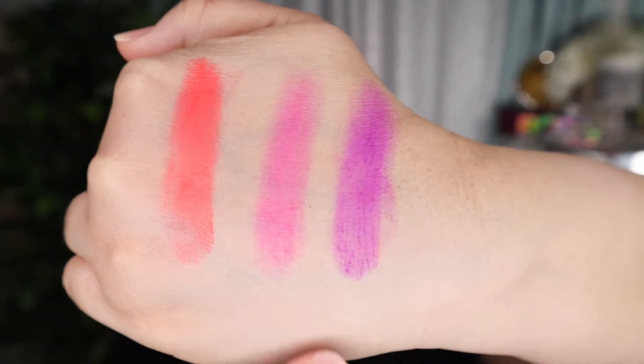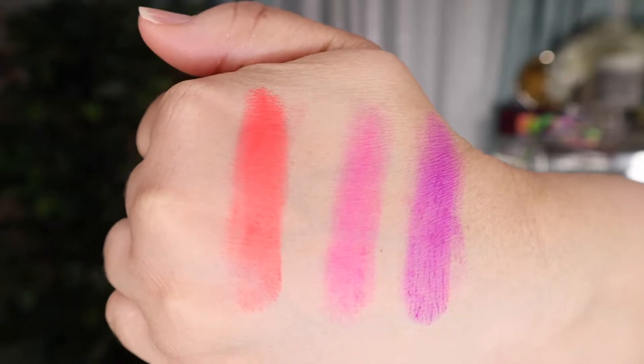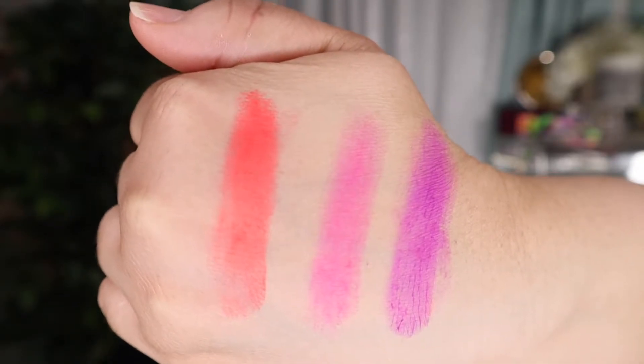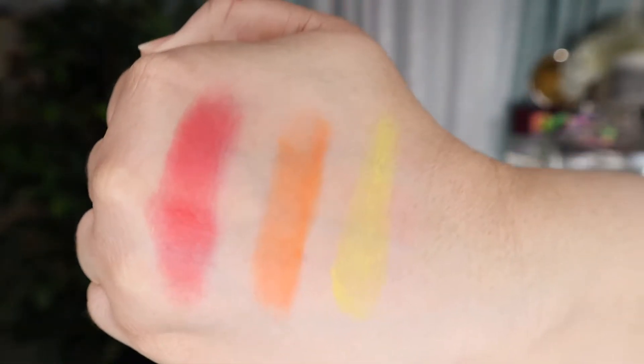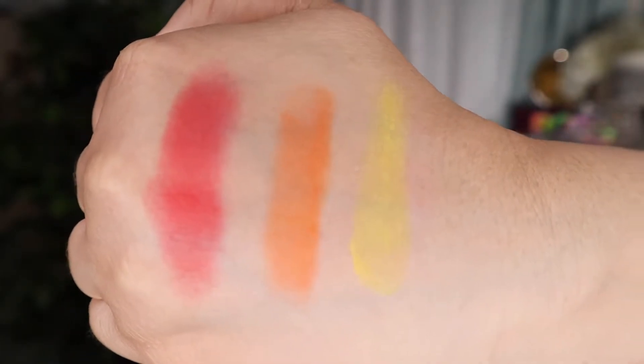Coral's not coming out great but there's purple, fuchsia, and coral — the coral looks a little dark on camera but it's actually not that dark. I'm going to finish all the matte shades first and then do the glitter. Now yellow, orange, and red — including my broken orange. So: yellow, orange, red.